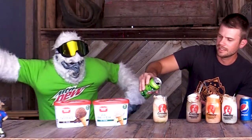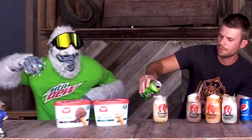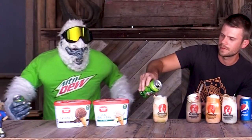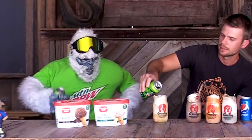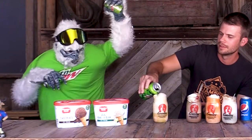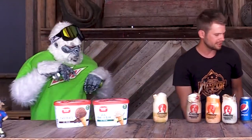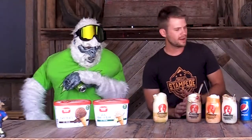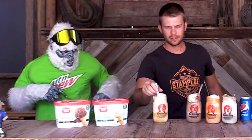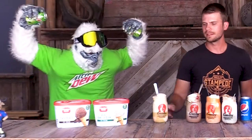You have a nice citrus flavor from that wonderful Mountain Dew, cooled off by the orange sherbet and vanilla ice cream from our friends at Meadow Gold. Dewey says this one is his favorite — I figured that was going to happen. Let's finish it off with a spoon, of course. And there you have it: Mountain Dew Dewey Special.